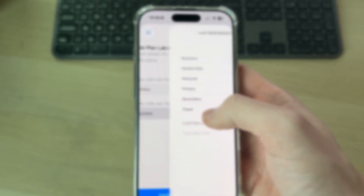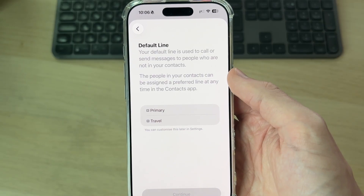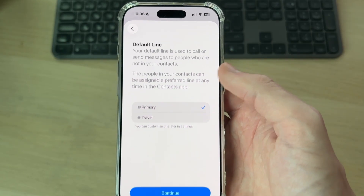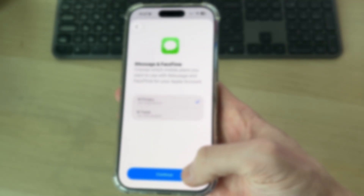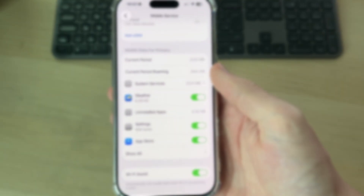Sometimes numbers aren't always given depending on the type of SIM it is. You can add labels, and for this number you can choose the use — it could be Business; in this case, it's for Travel — then press the tick. Now choose the default line, which is the line used to send messages and call people who are not in your contacts. You can change this later, but for now I'll select the primary one and press Continue. Then choose the number for iMessage and FaceTime — I'll use Primary, which you can also change later. Then set mobile data and press Done.